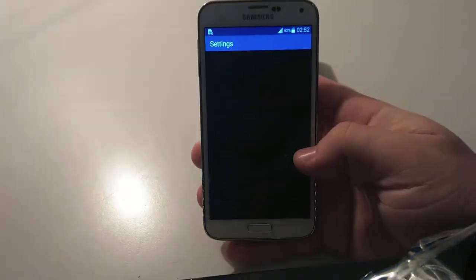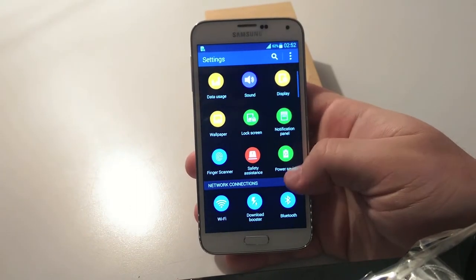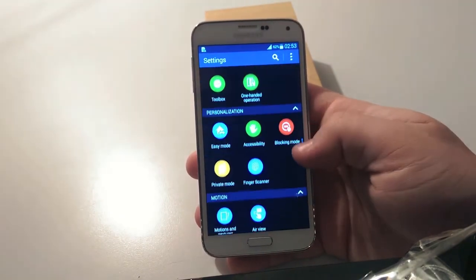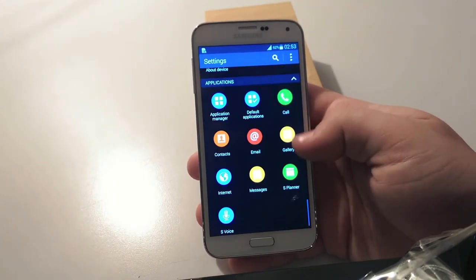The settings panel is one of the major changes on this version of TouchWiz. And in this case, the user is the one who's lost. It's almost impossible to quickly find what you need at first glance. Anyway, stay tuned for the full review coming soon, and leave a thumbs up and a comment about the S5.